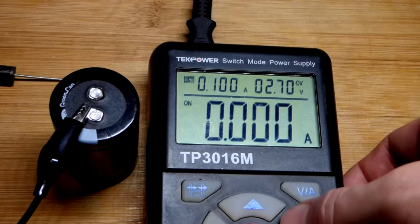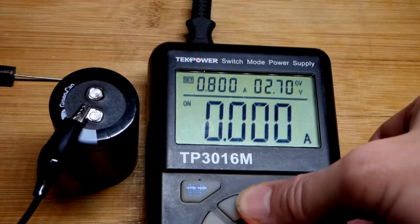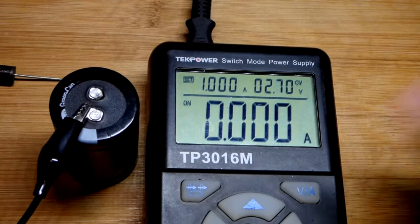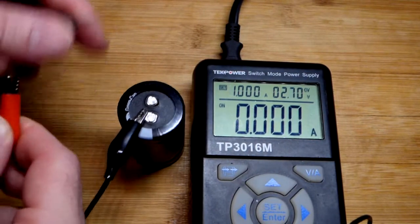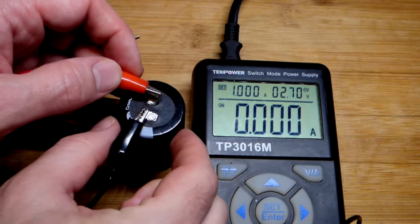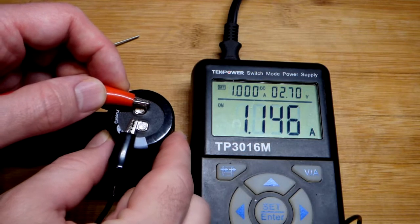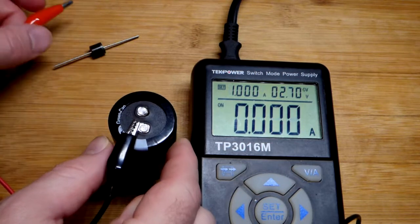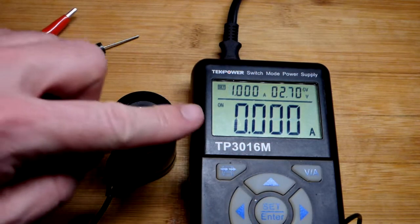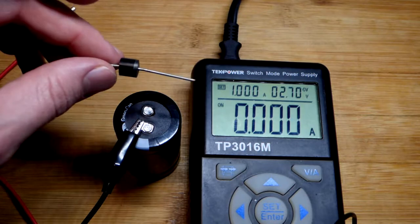From earlier testing, I found that if I go up to 1 amp, I didn't have that short circuit problem without the Schottky diode. But I think when the super capacitor gets more charged, the current starts going down and it might see a short circuit and turn the output off — and I don't want that. So we're definitely going to use the Schottky diode.